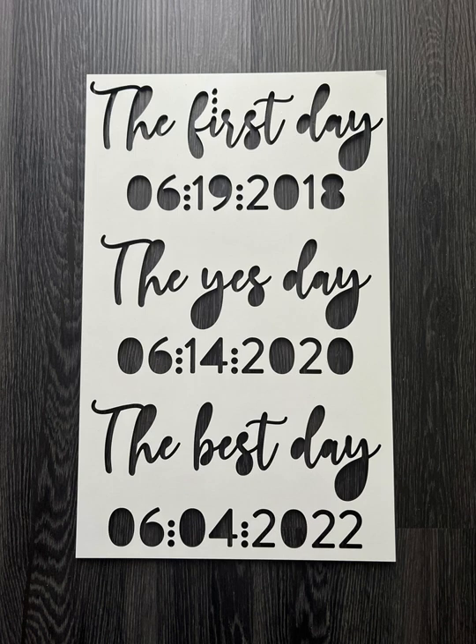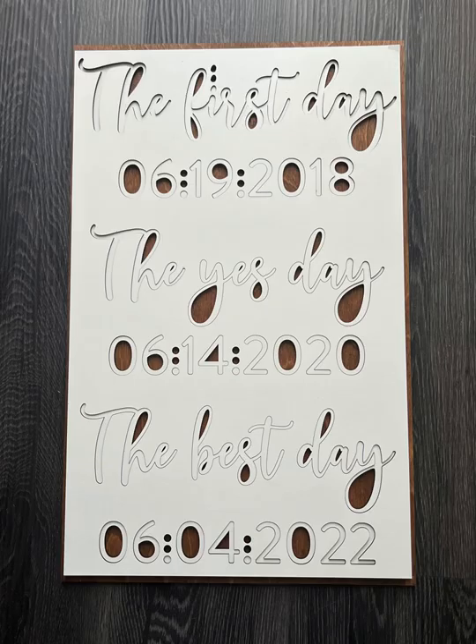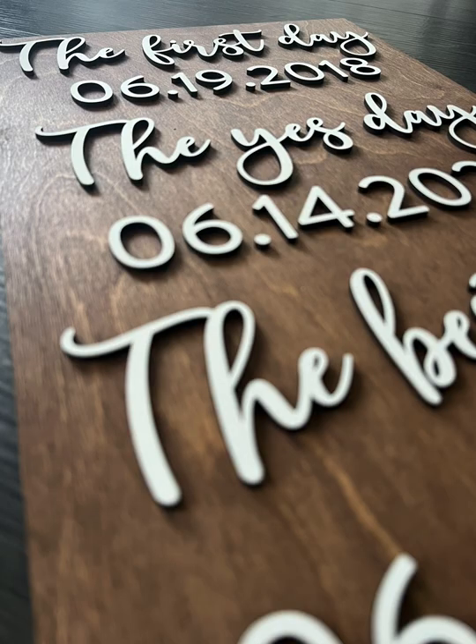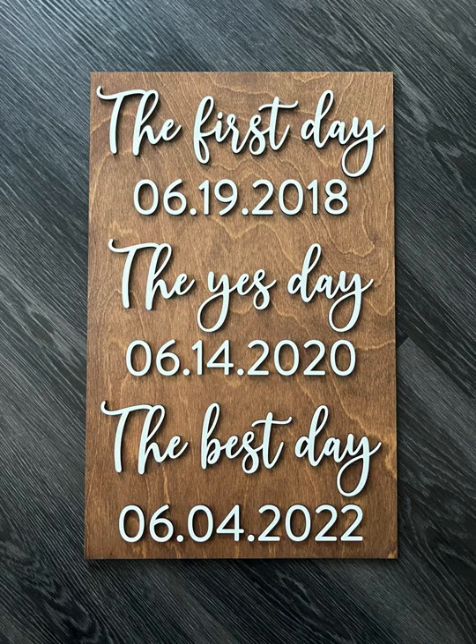Welcome back to the Lobo Designs channel. My name is Heather Lynn, owner of Lobo Designs, and I'm here today with a laser tutorial on how I use 3M adhesive and jigs to quickly adhere small text and objects to backboards for signs and projects. I hate glue, so I will use 3M and a jig as much as possible, and today I'm going to walk you through how I made this wedding sign in less than 10 minutes.